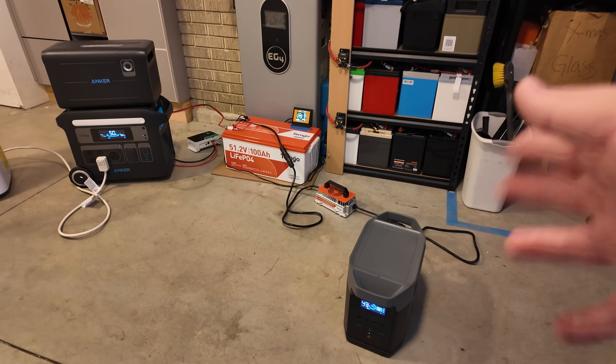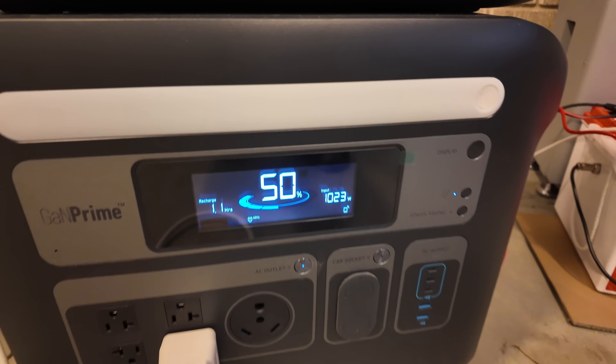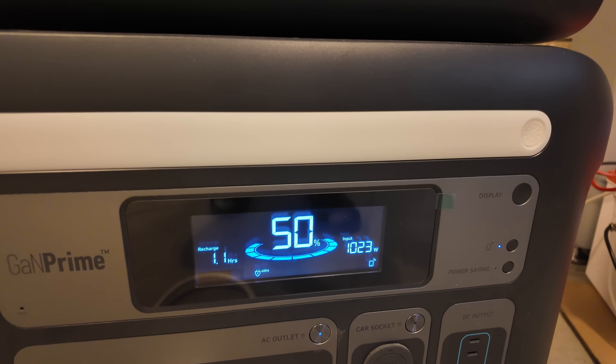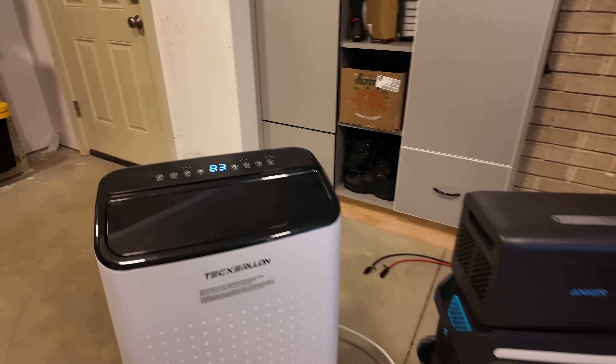So the generator is happily purring along — it's small and fuel efficient. We're charging up over here on our power station just fine. We're up to 50% already. We've enabled this inverter. So now watch: in this configuration, when I come start this air conditioner, watch what happens.